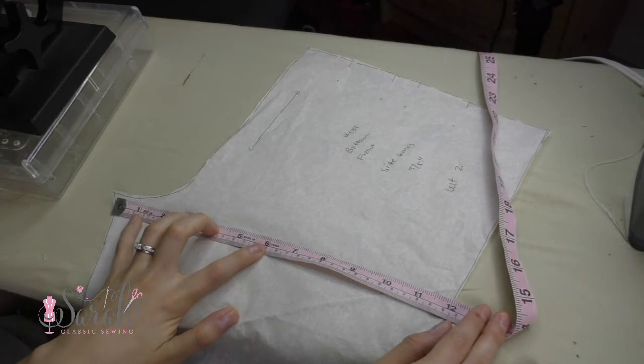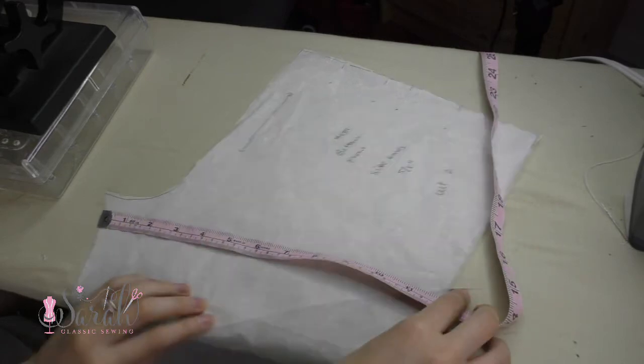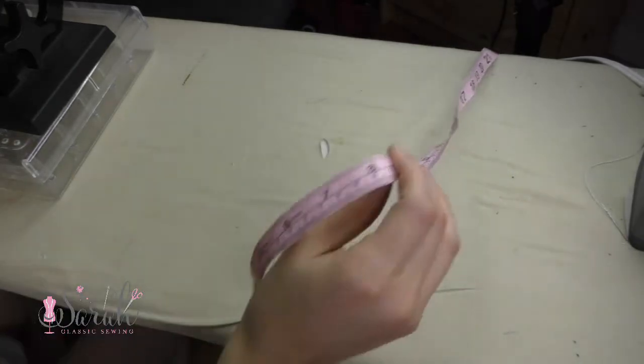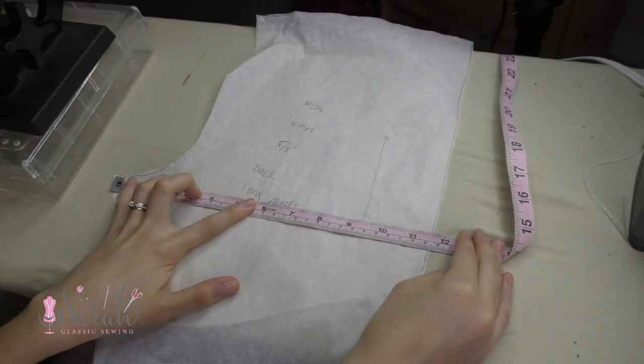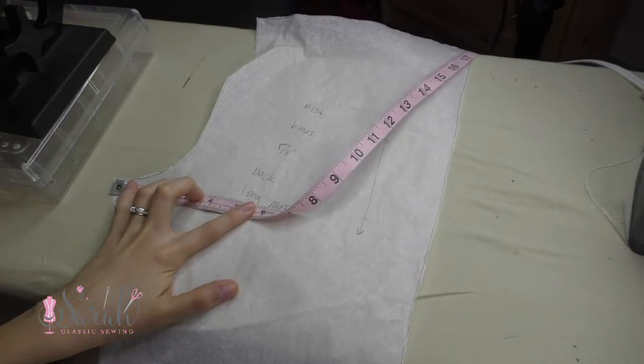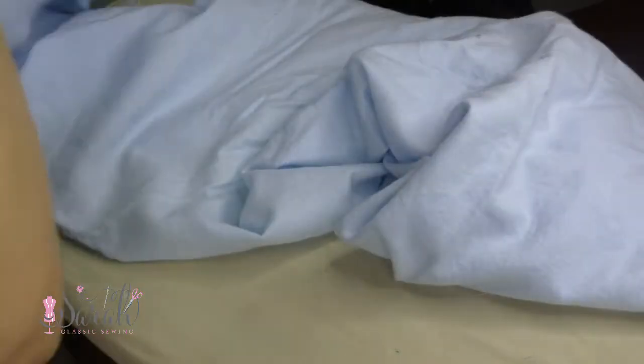So to get started, you'll measure your widest part of the pattern. The widest part is kind of your limiting factor here. The widest part for me is around 12 inches. I'll need 4 of these, which brings me to around 48 inches. And luckily, my fabric is 60 inches wide.